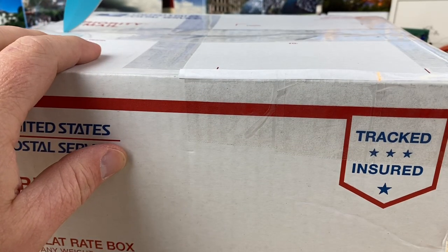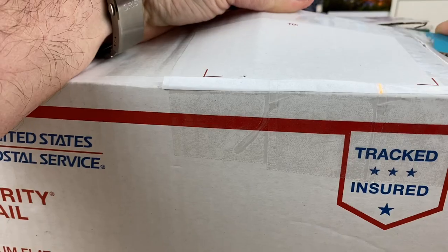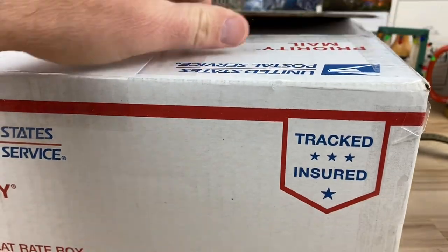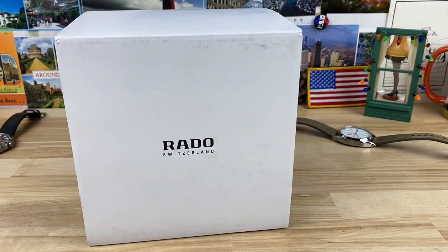Alright guys, unboxing here — we have a box that's going to be way too big to do in frame, so I'm going to slice it open here a little bit in front and then we'll go off frame with it. This was sent in by a founder, John — he's one of the founders in my private group. It feels like more than one watch but it might just be one. He did the little protective cardboard thing so when I cut into it I wouldn't destroy it. There's a love note in there — probably says don't sell this, because he definitely does not want to sell this.